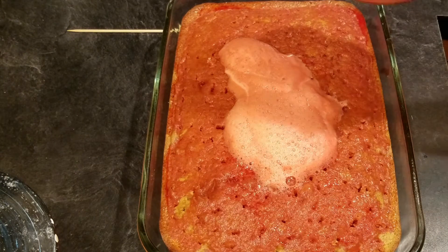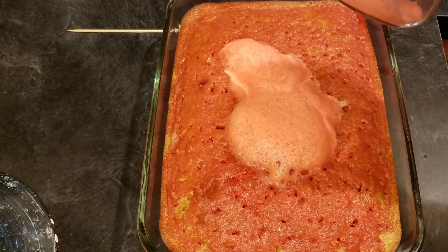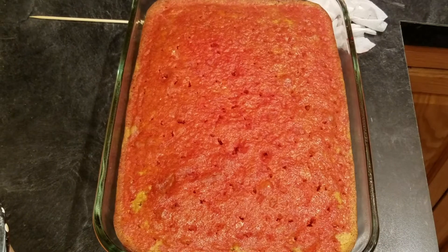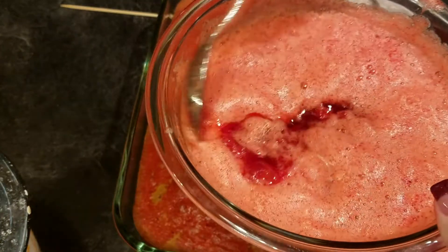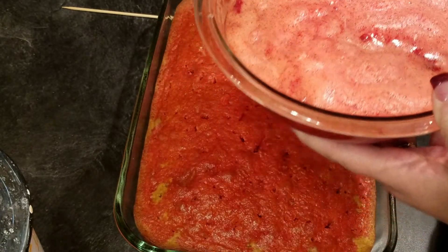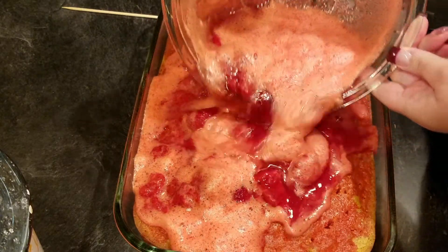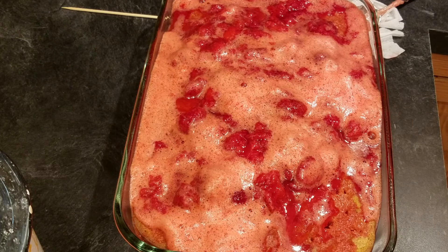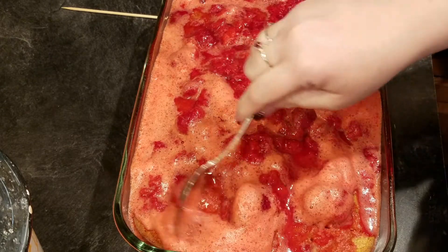I'm going to let this sit — I'll put the cake in the fridge for maybe five to ten minutes until those strawberries start thickening up. After a couple minutes I'll go ahead and dump the strawberry jello on here — it'll all eventually work out since it's going into the refrigerator. This is going to create a nice topping, so I'm pouring it over and spreading it out with a spoon. It'll create a nice topping kind of like a strawberry shortcake.